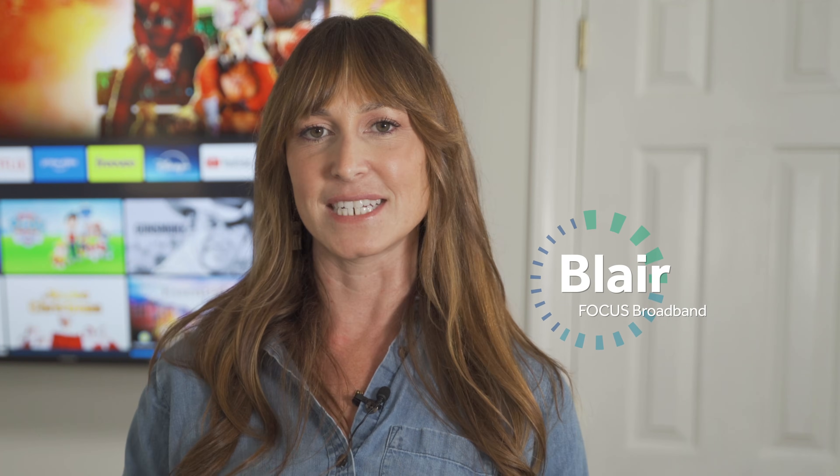Hi, I'm Blair. I'm here to talk with you about Amazon Fire TV Sticks. Are you looking for a way to stream your favorite movies and TV shows without having to buy a smart TV? Well, the Fire Stick is a perfect option.